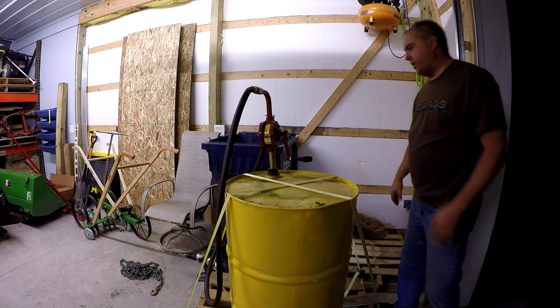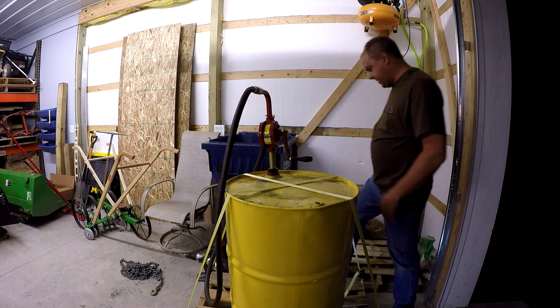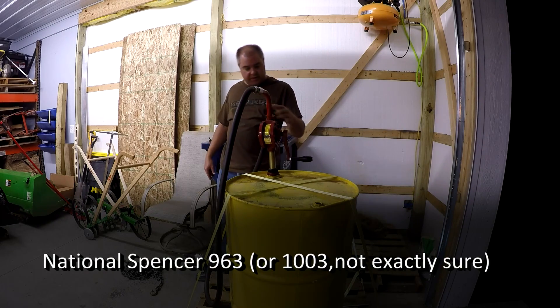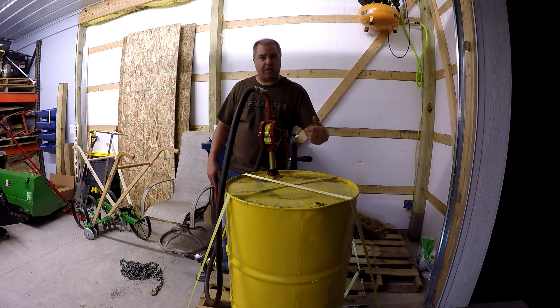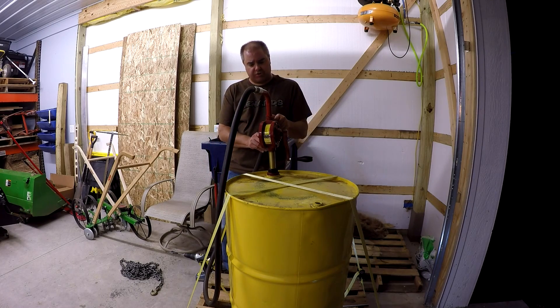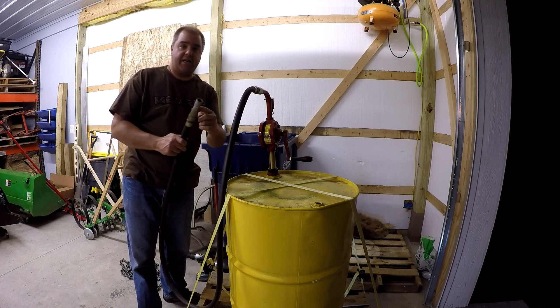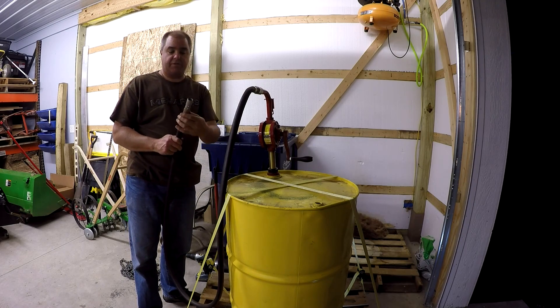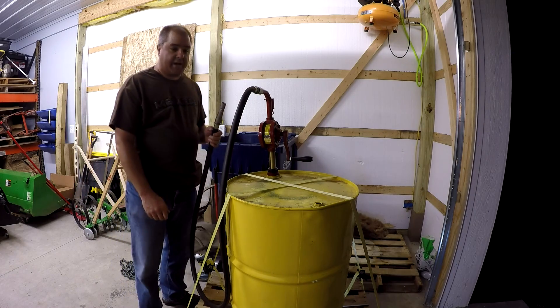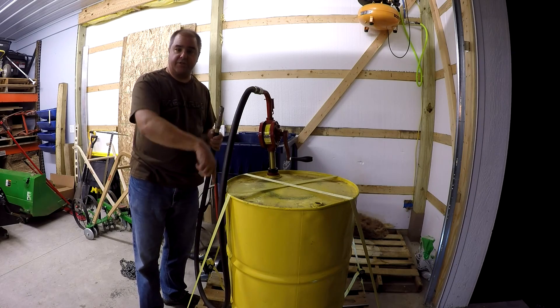I want to tell you a little bit about the pump we got — I'll include a link to the exact pump I bought, so I won't make it a mystery. I don't remember the brand name off the top of my head, but just a few features: being a crank-driven pump versus a back-and-forth pump, you can actually crank this one backwards. So one of the advantages is you can crank it either way and pump either way. You can put this in a source container and fill your tank from that. Some people go buy their fuel in five-gallon containers and pump it into their tank this way.